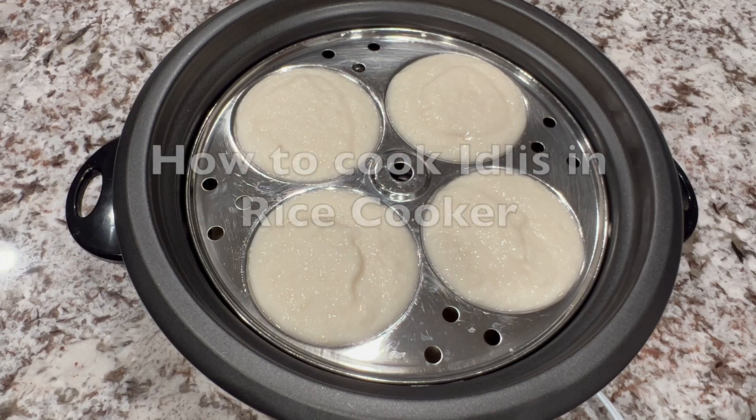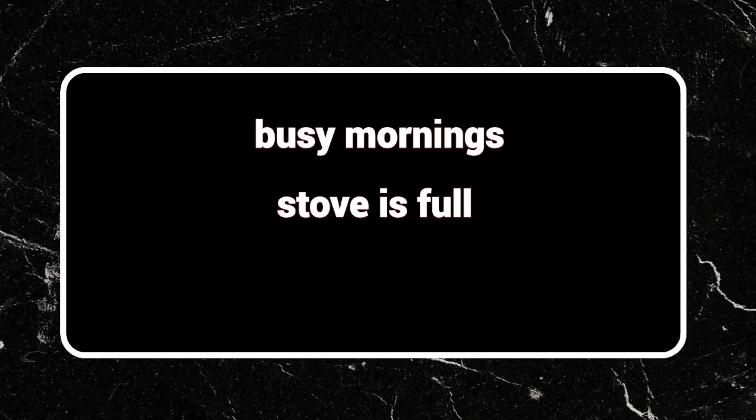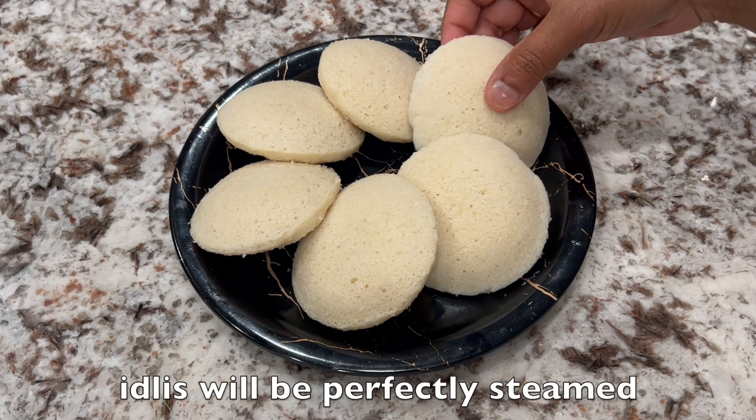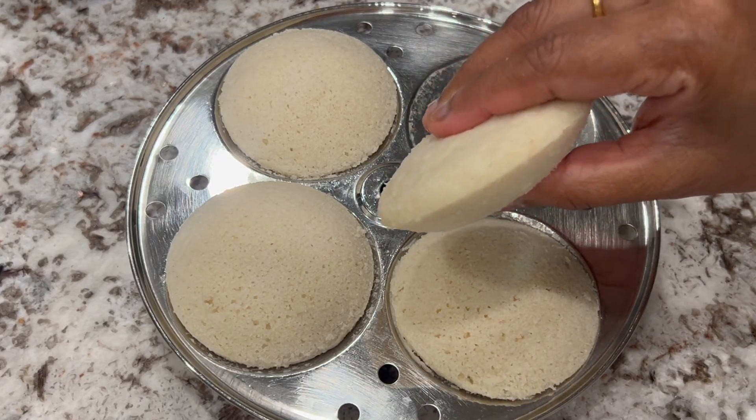Hello friends, here I am with a super useful tip on how to cook idlis in an electric rice cooker. It's absolutely amazing for busy mornings and a perfect alternative when your stovetop is full or when you don't have an idli cooker or instant pot. As you see, idlis will be perfectly steamed, super soft and fluffy. Serve hot and enjoy with chutneys. Let's get started.